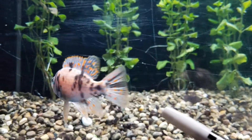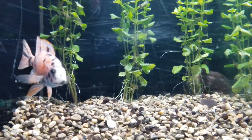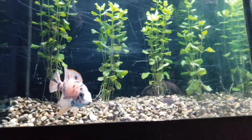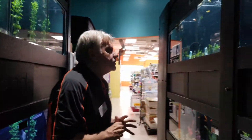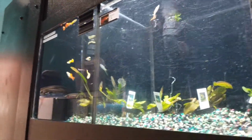The dwarf gouramis aren't as aggressive as the blue gouramis. These guys are semi-aggressive and they'll pick on your other fish. For algae-eating purposes, there is a better fish than the plecostomus. Plecos get very large, so that's traditionally what we know as the algae-eater.